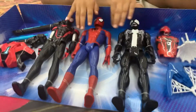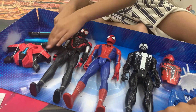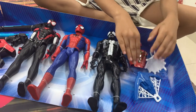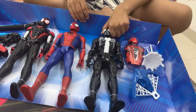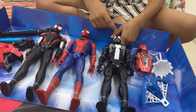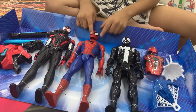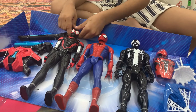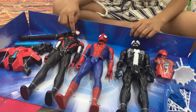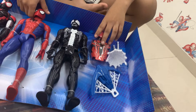Wow, they feel so soft, and these weapons too! This feels so soft. This is Venom — he has symbiote on his body. This is Spider-Man — he has a normal suit. This is Miles Morales — he has electric powers.